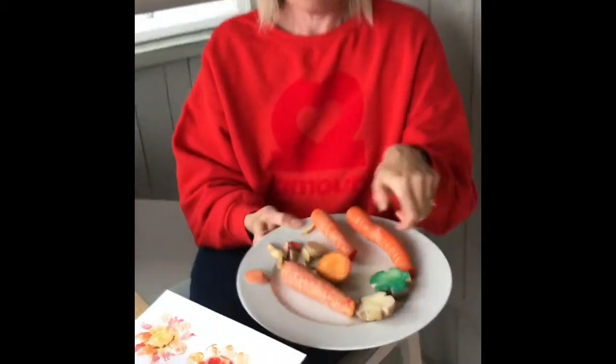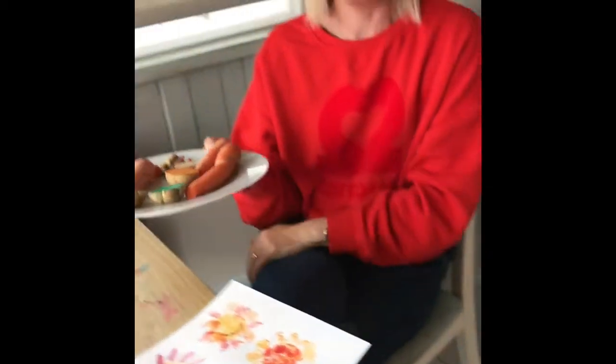Hello, today I'm going to show you how to do some potato printing of flowers. We're going to use potatoes and carrots and watercolour paint and maybe the odd bottle lid.